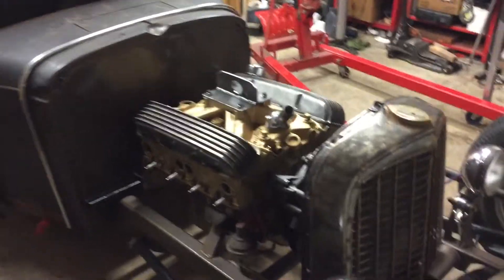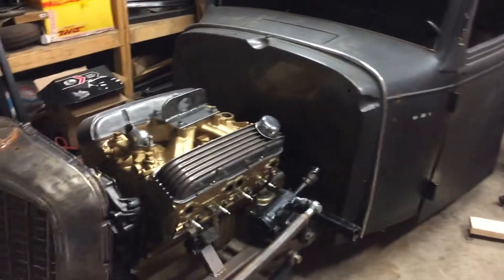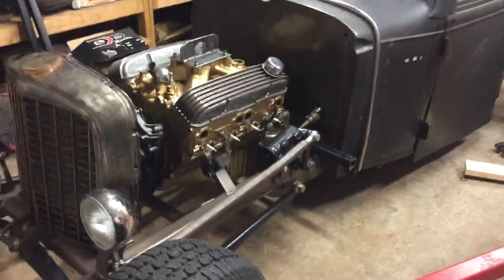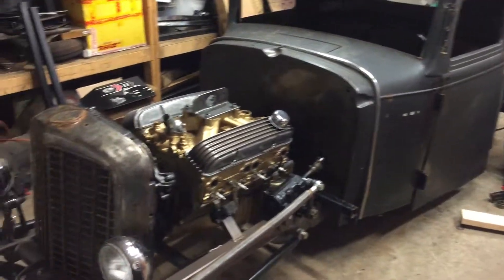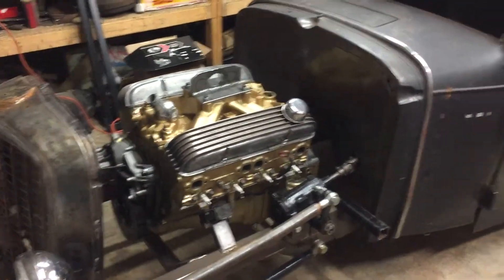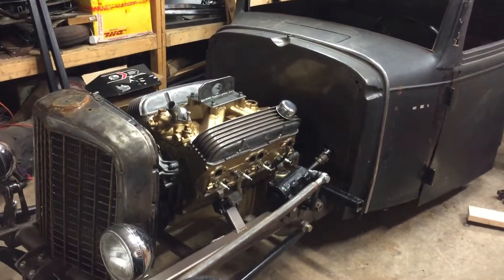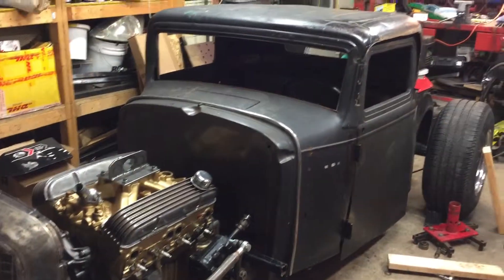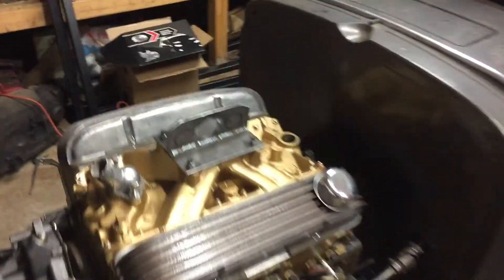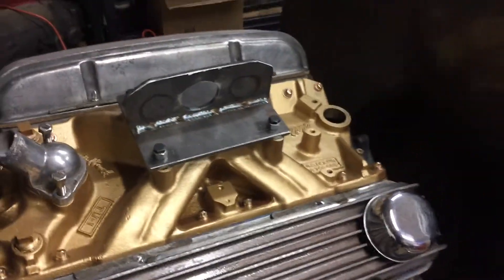Wow, how freaking awesome does that look! Pretty freaking awesome if you ask me. I still have to paint the whole car, I still have to do a lot of things. Wow, so happy with that. I'll get it down on the ground and see how much it lowers the car with that proper weight now. Engine lift plate worked — the missus was wrong. Didn't break anything.